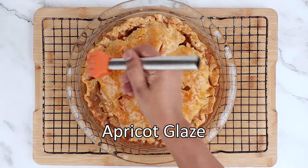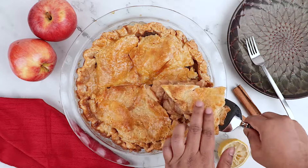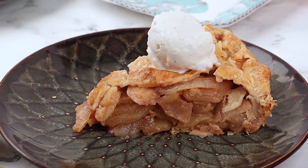Place your gorgeous baked pie on a wire rack and brush with apricot jam glaze. And you're done! Till next time!